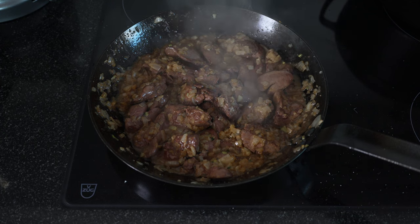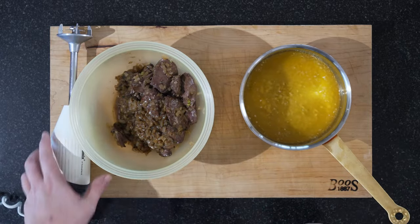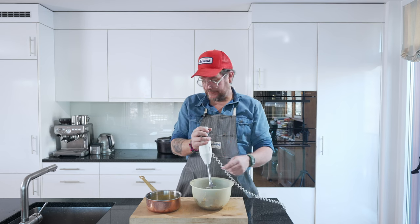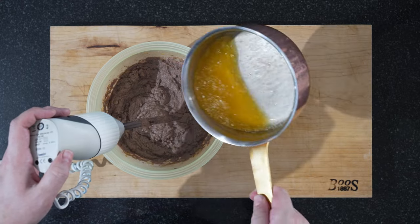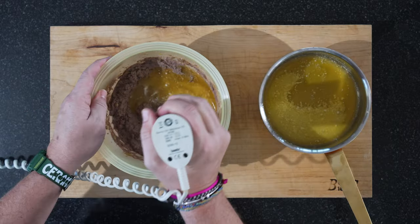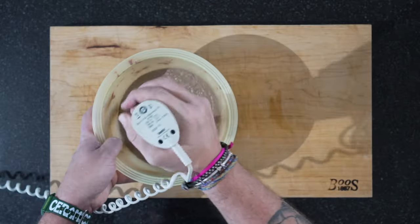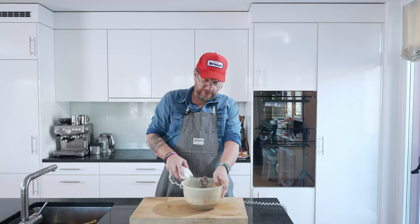Let's do the finishing touches. We have our liver, onions, garlic, and thyme, and our melted butter. I'm using a hand blender — it works just as well as the big kitchen machine. Blitz up all your livers together with the onions, then add about half of the butter to start with and see if you actually need all of it. We'll add a little bit more — that's more like 80 grams instead of 100. The goal is a nice homogeneous mass. I'm pretty happy with where we are here.